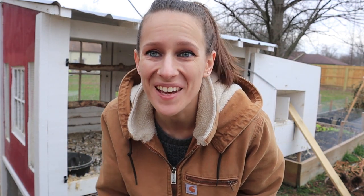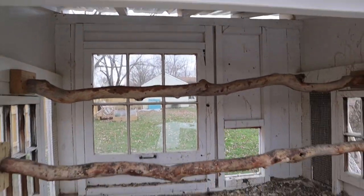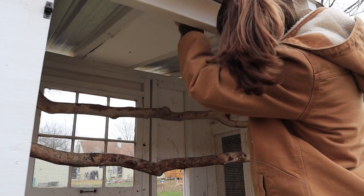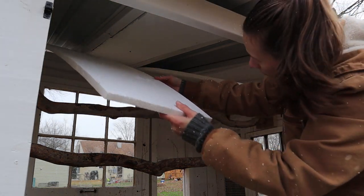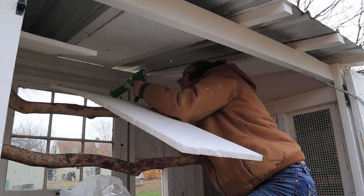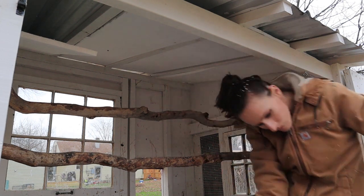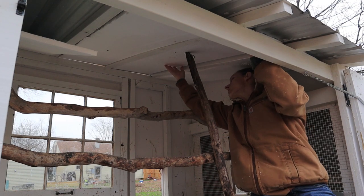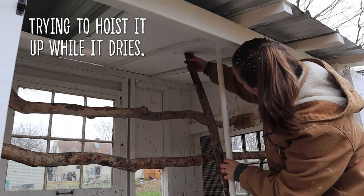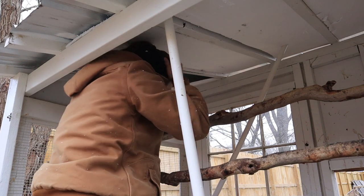I'm so mad because it's literally like probably less than an inch off — I'm still going to have to cut it down.